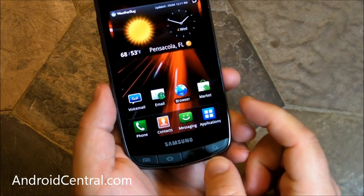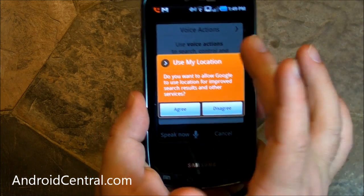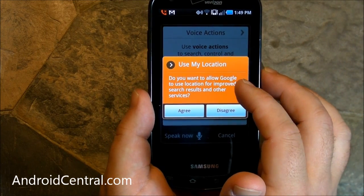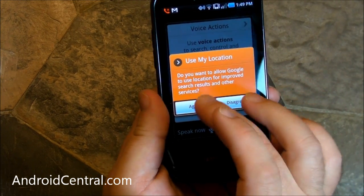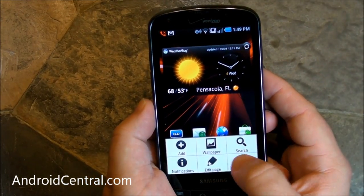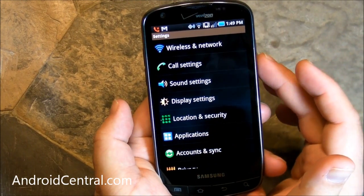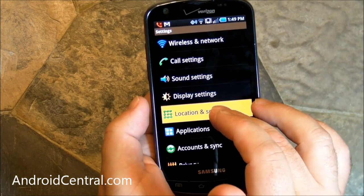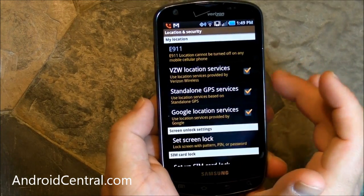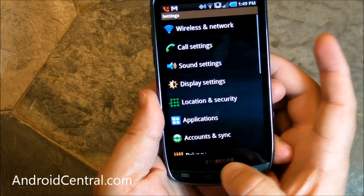Holding down the menu button doesn't do anything; holding down search brings up voice actions, so that's cool. Location by default is not turned on the very first time you boot up this device. As you go through setup, it will ask if you want to use location services. You can always turn them off later. You can turn off Verizon location services, GPS, or Google location — so if you're worried about that sort of thing, there you go.